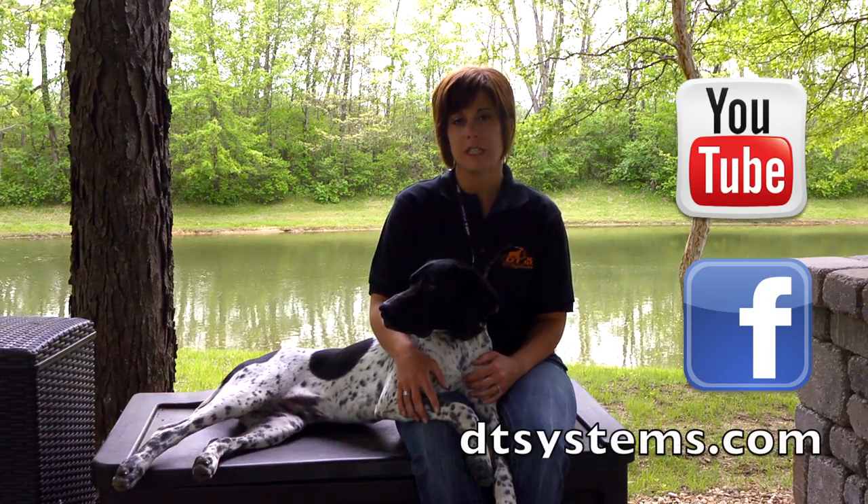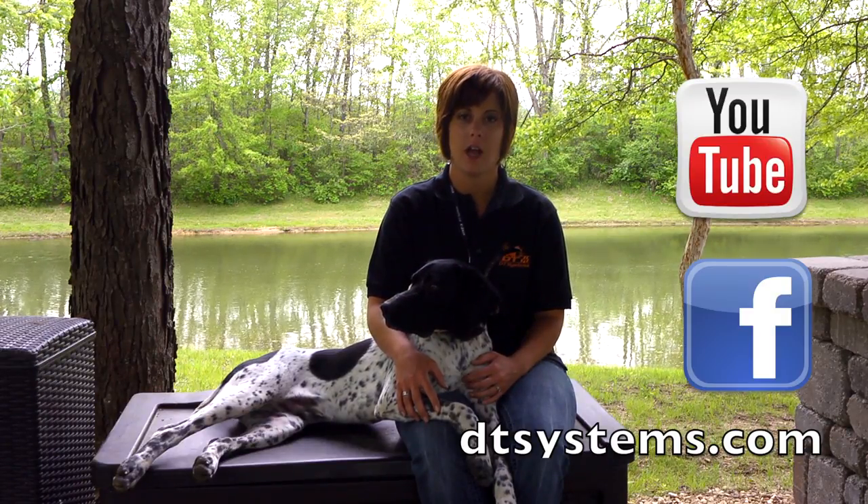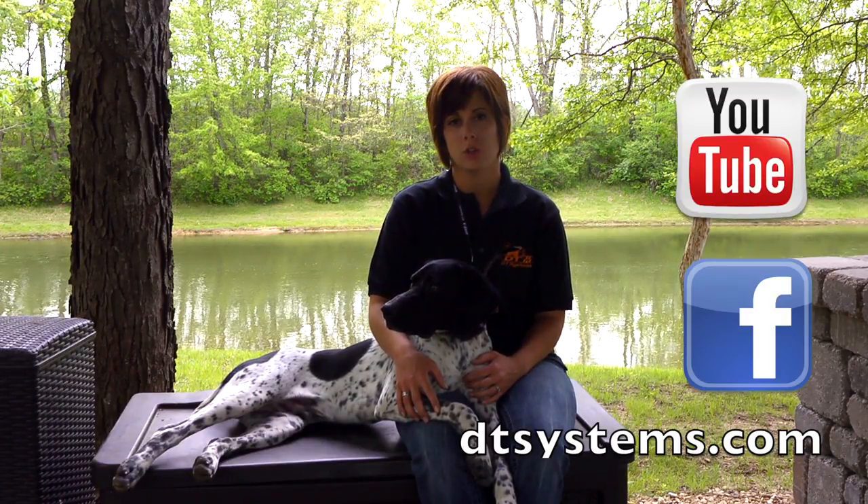For more information on the DT Systems Micro IDT collar, visit DTSystems.com, their Facebook page, or YouTube channel.